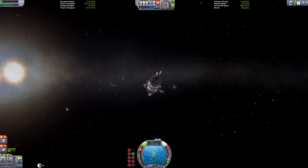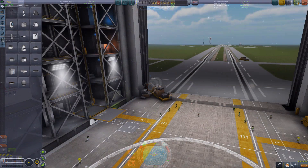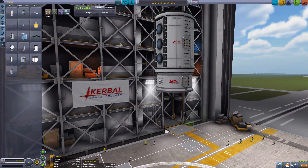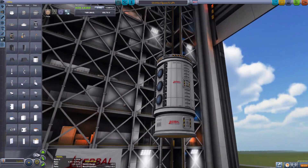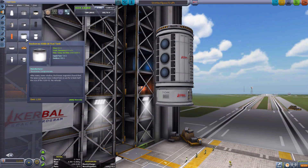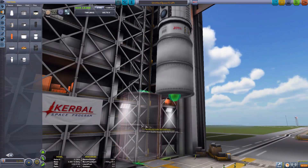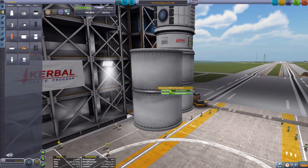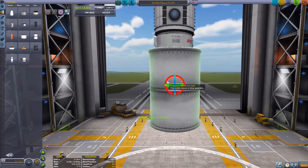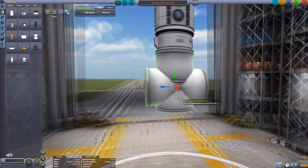Now that we've attached the multi-port docking node base to the asteroid we can add our creativity. I'm going to add a spine/spade module but with a slight difference - I want to add a sideways joint. Attach another tank to the side, empty the fuel from both tanks, make sure it's 90 degrees. Offset the tank so that it's pointing 90 degrees to the other one - and you can see we're creating a joint sideways.